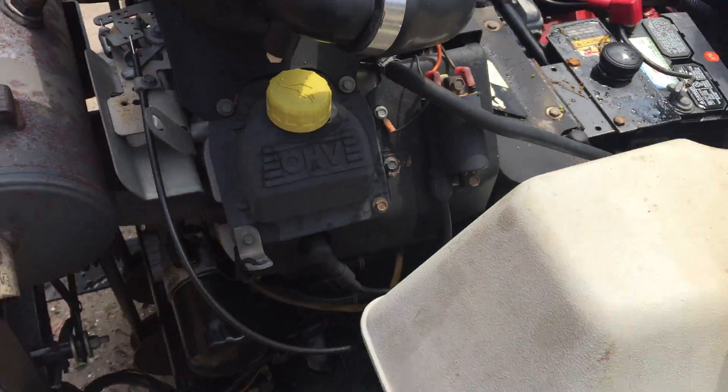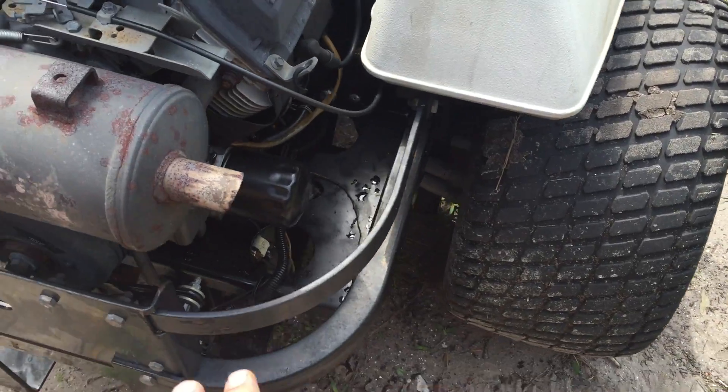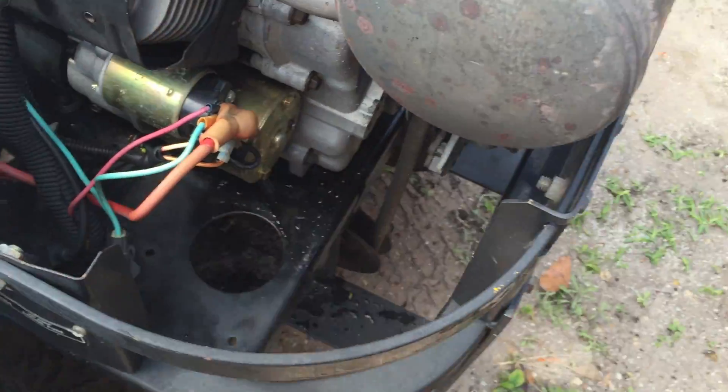This engine is in fairly decent shape. We changed the oil filter every other oil change, and the oil was changed once a month when it was used. The starter is actually fairly new.